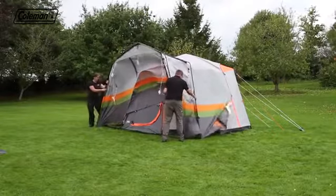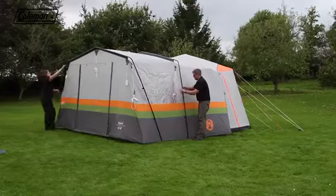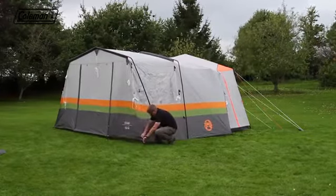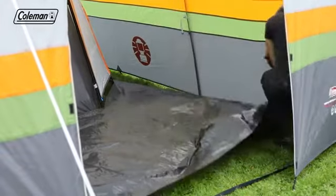Walk the poles forward to extend. The front pole should be at an angle to the rear pole. Peg out the front guy lines and then clip the flysheet to the poles. Peg any remaining pegging points, squaring up and tensioning. Take in the groundsheet and attach using the hooks and pegs if required.